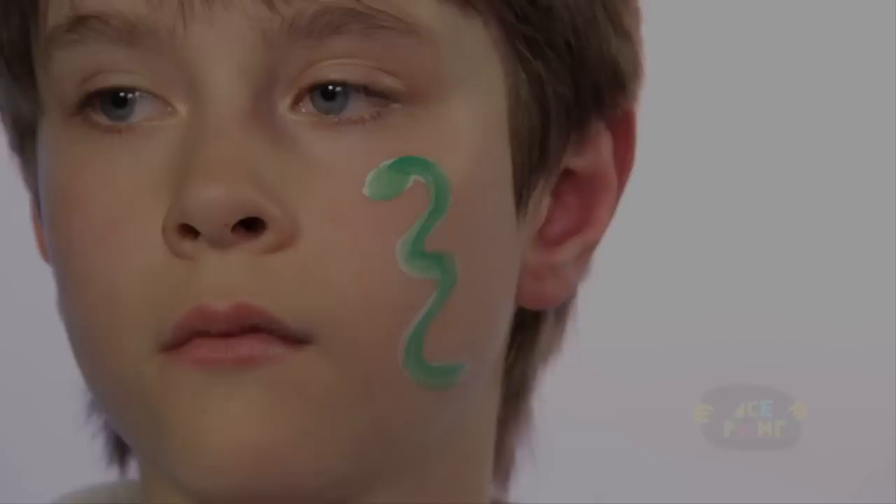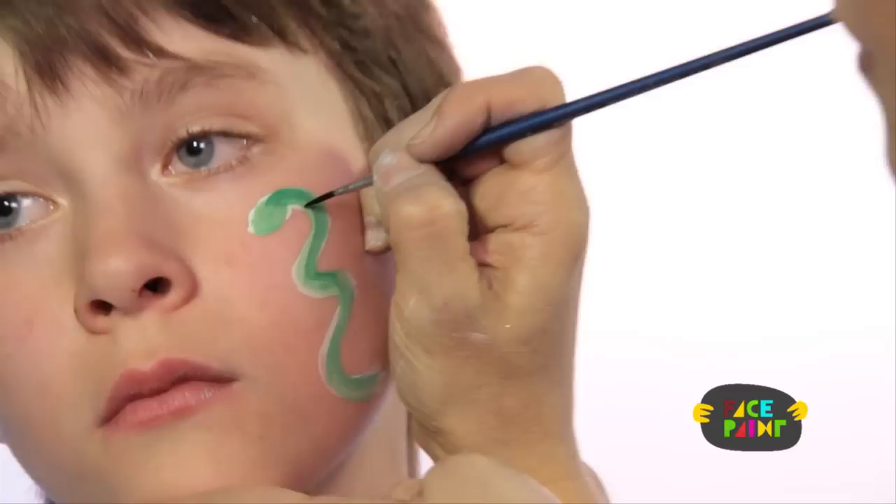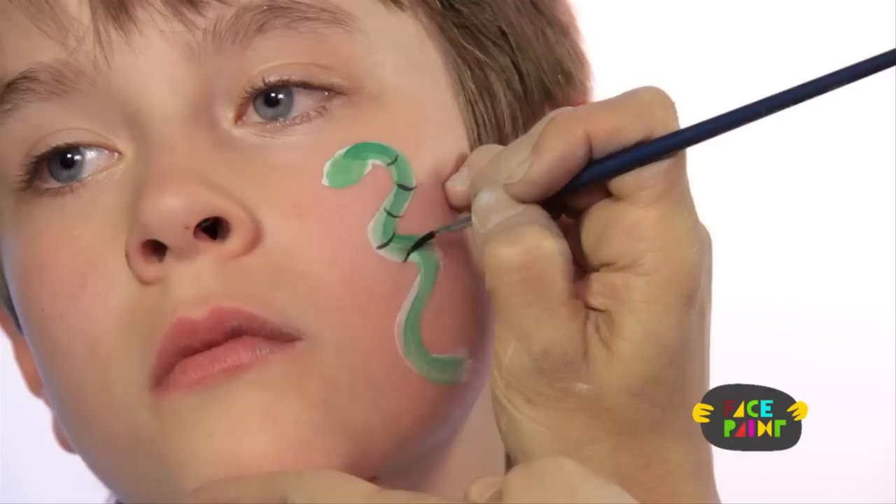For the third step, you're going to take a small brush and some black. You're going to make scales. Scales are very easy — just do lines all the way down the snake.